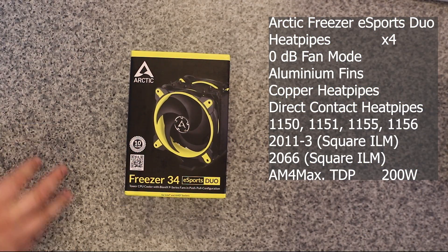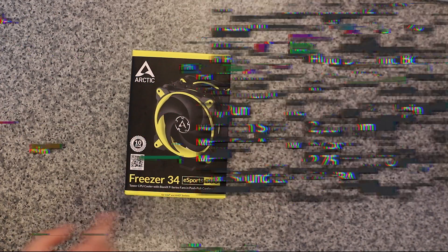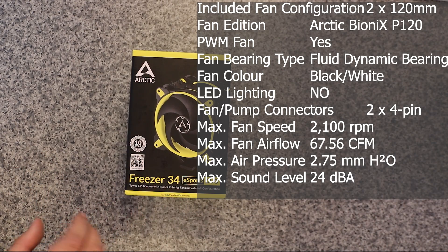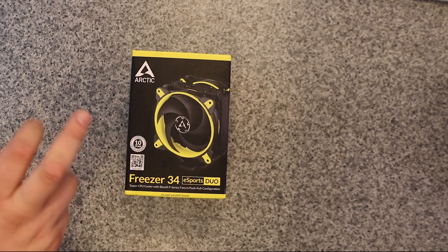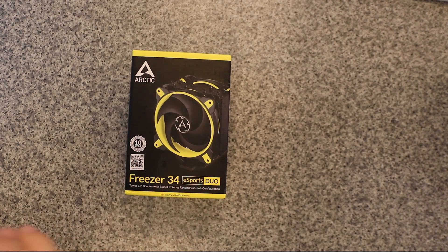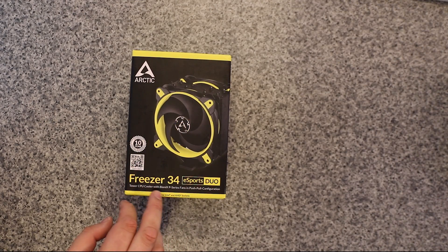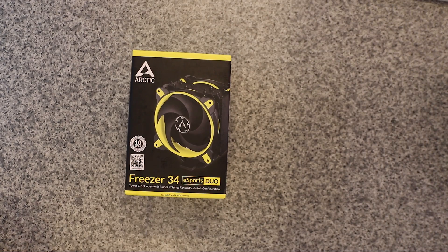Let's have a really quick look at the packaging. You can see straight away it's from Arctic, comes with a 10 year warranty. This is the Freezer 34 Esports Duo, which basically means it's like the Freezer 34 but you have got two fans instead of one. It comes with that nice yellow effect, and to my knowledge they also do other colour variations.